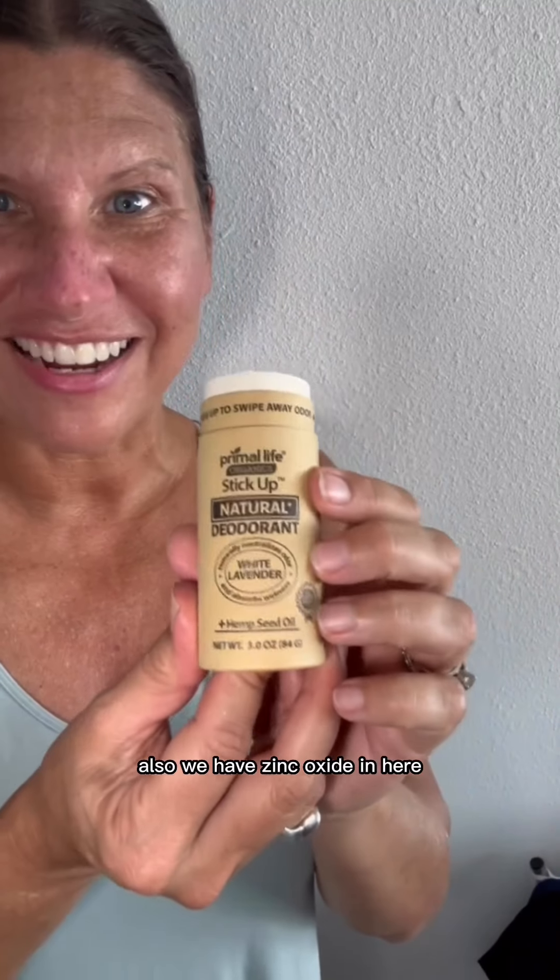We also have zinc oxide in here. Zinc oxide is really great at neutralizing the other type of odor that's caused by short fatty acids. Short fatty acids live under your armpits and they stink. And most deodorants, especially natural deodorants, don't do anything about that. That's why they don't work.